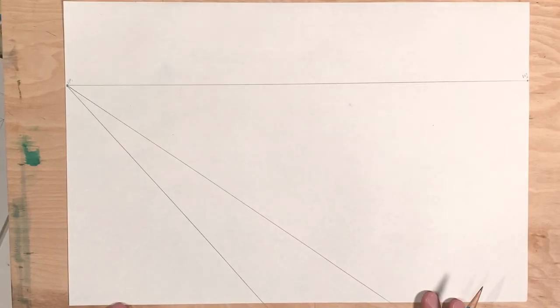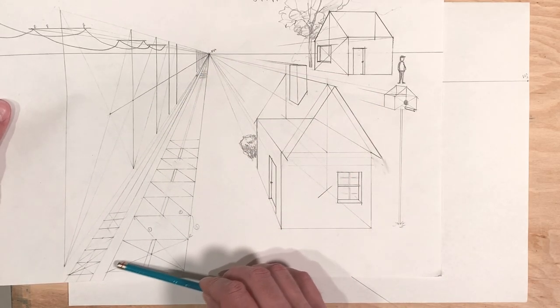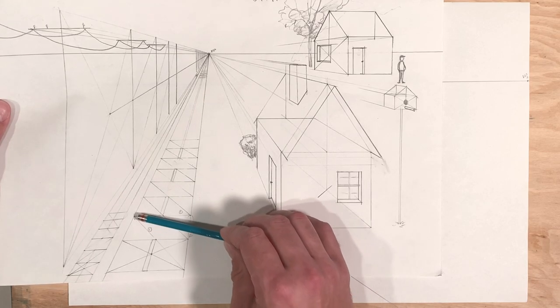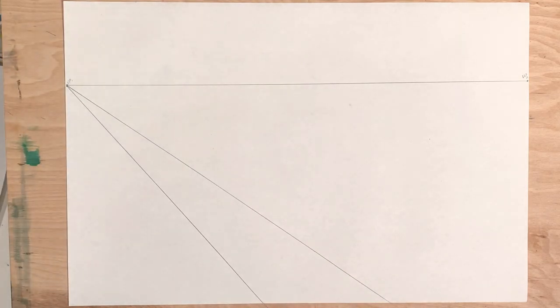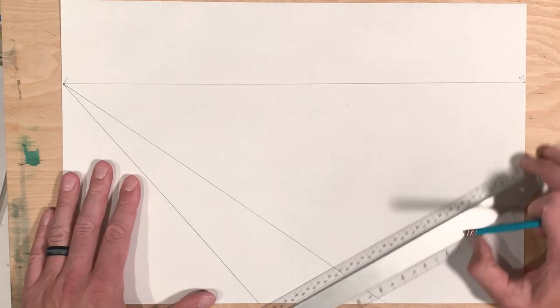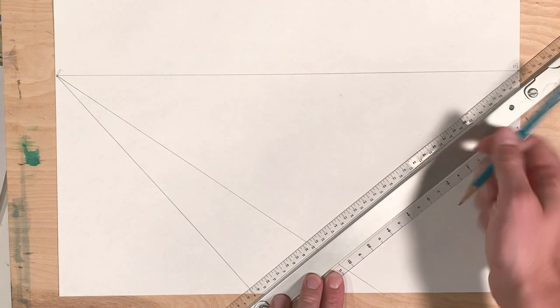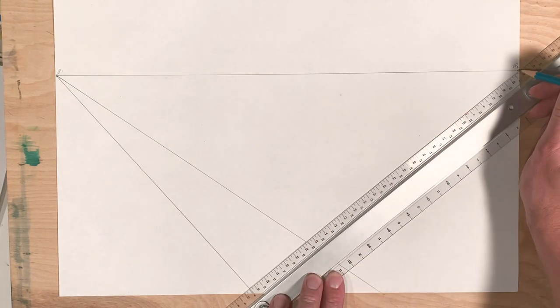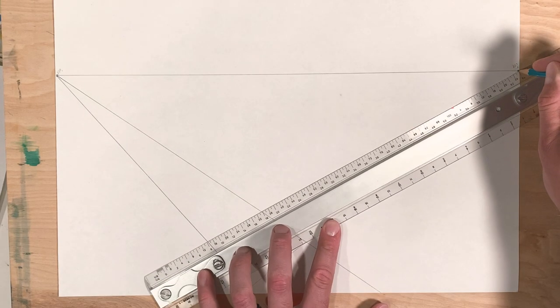Now you can't place the little hash lines in the middle of the road arbitrarily because that just won't look right in perspective — there is always a rule for how to approach that. In one-point perspective we drew horizontal lines and crisscrossed them from corner to corner to find the middle. In two-point perspective you're going to have to pick a couple of lines that go to the opposite vanishing point and place them here.